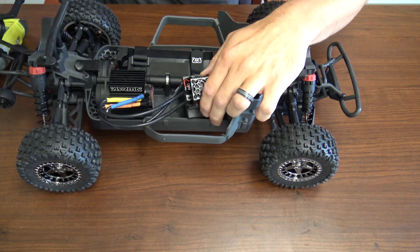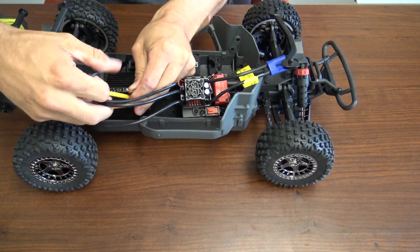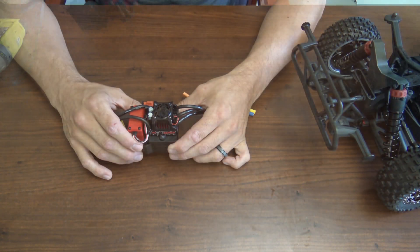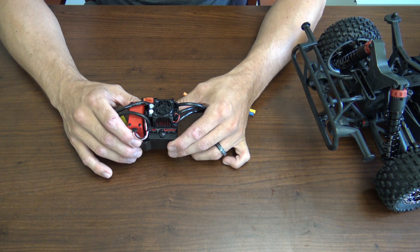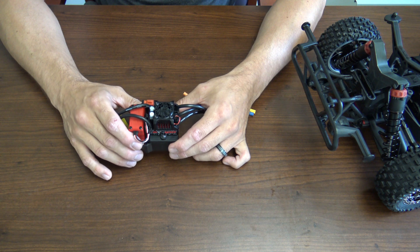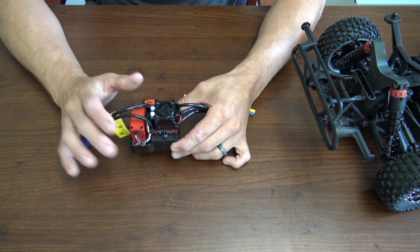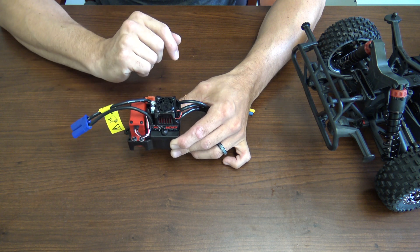Once you have that loose, go ahead and remove the ESC wires from the motor. Once you have the servo and ESC mount out of the vehicle, it's time to gain access to the servo itself. To do so, you need to remove the receiver box cover, which is being held on by two screws that hold the ESC in place.